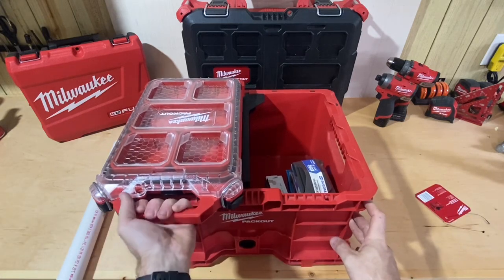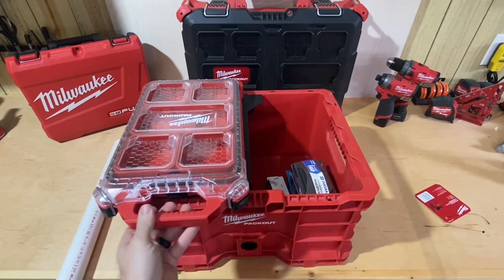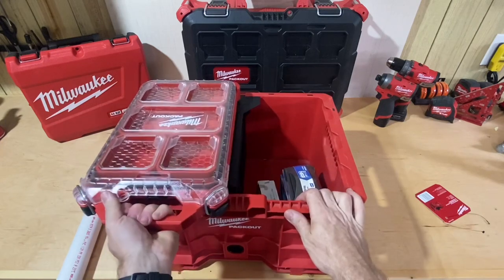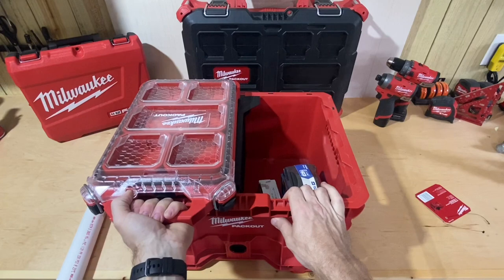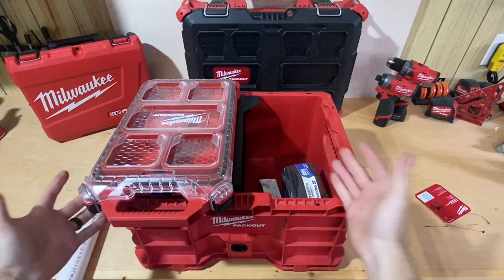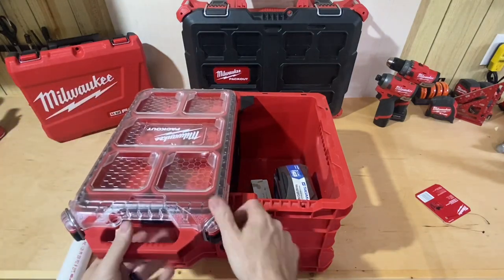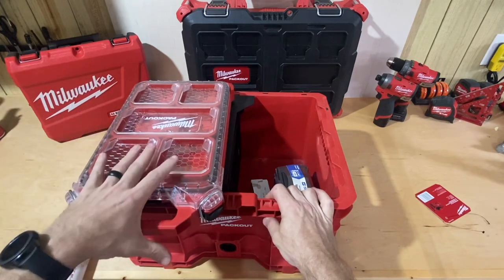It is still a little loose up front, so you're probably not going to want to carry it by the organizer alone — you'll still want to carry it the way you normally would. I don't think it's going to go anywhere unless you really pull on it. If you carry it like you normally would it's not going to be an issue. I like the fact that it locates better, because that was the hardest part before — just finding the right spot. This kind of gets you there the same way as all the Packout stuff locates so well.